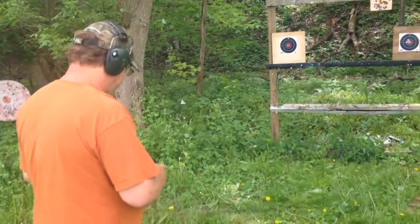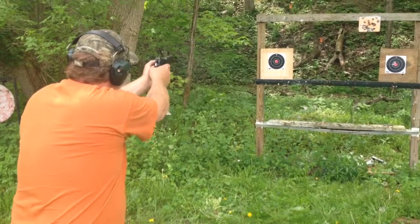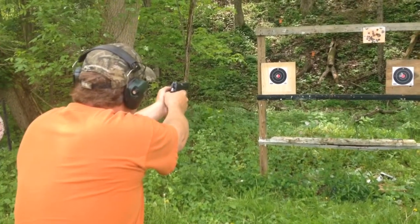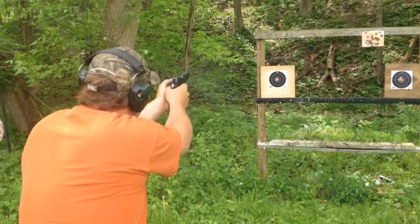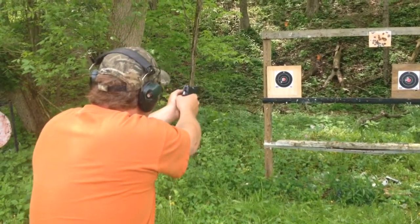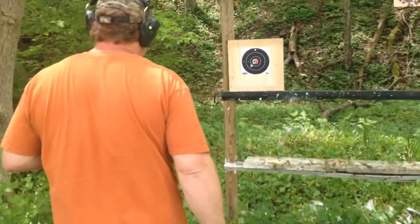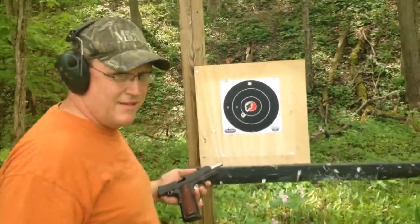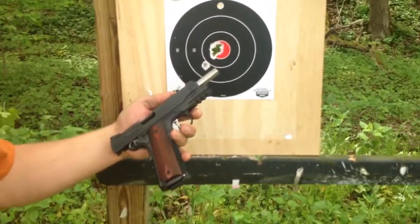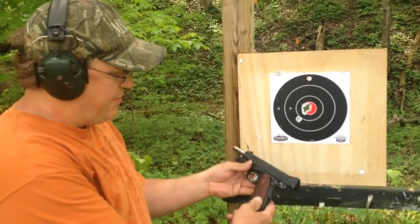7 yards. Let's take a look. Well, that's me, that's the gun — that's a Sig Tac Ops. It shoots pretty well. Nice trigger pull. I'm glad he dropped that one off.